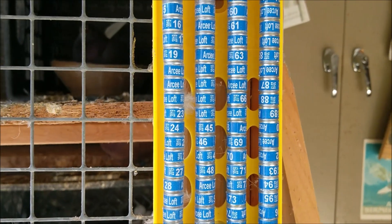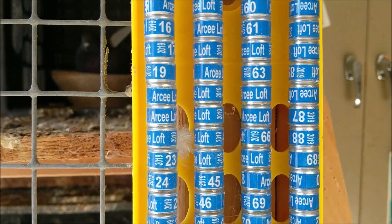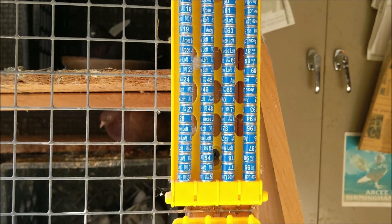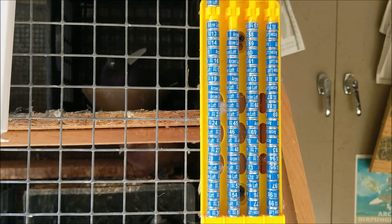These are my new bands — 2019 RC Loft 2019. I'll try to use them more, but I doubt it.